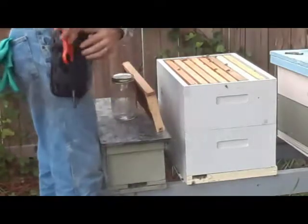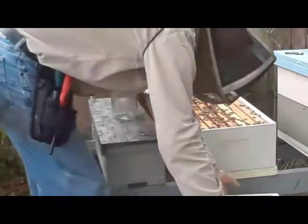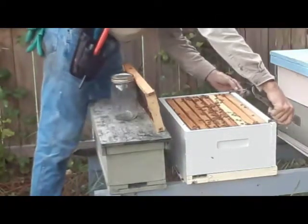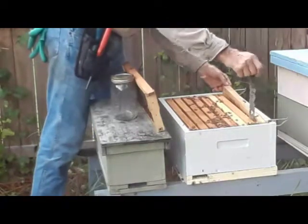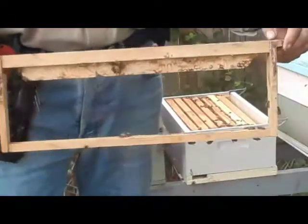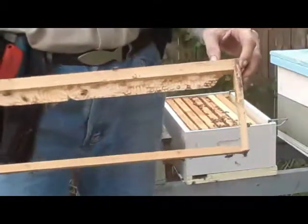I don't expect her to be laying anything in the top — I see some honey up here. I use tongue depressors or craft sticks, stick them on top and coat them with wax using a paintbrush. They're actually too wide, so I've taken to splitting them in half so they don't stick down so far. The bees draw wax on them, and I've found that they draw wax faster on this than they do on plastic foundation.